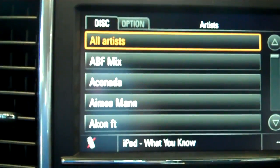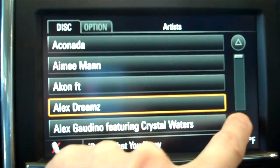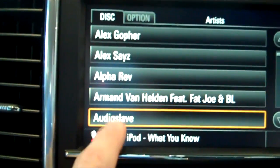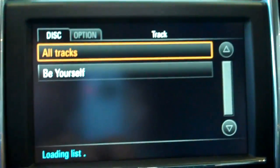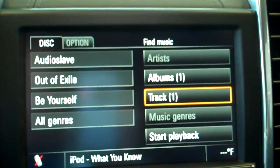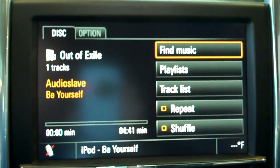Look at my artists — all artists. You can scroll down, touch, and then once you hit the artist, you go to Albums. It shows you all the albums and all the tracks. And that's pretty much it — then you can hit Start Playback. Very simple.